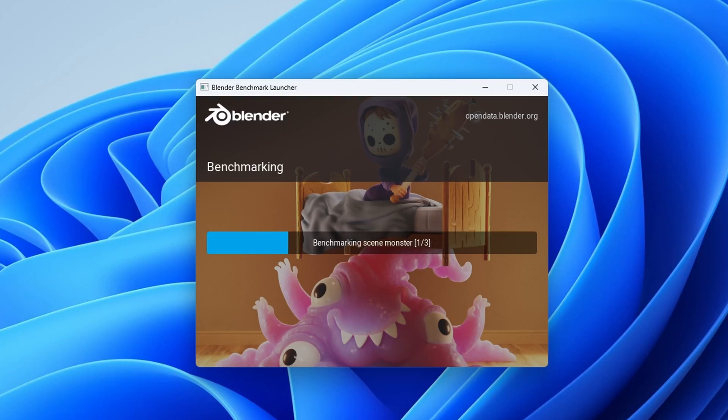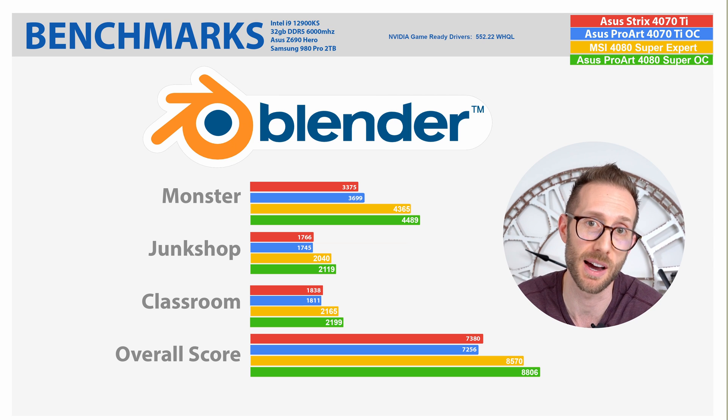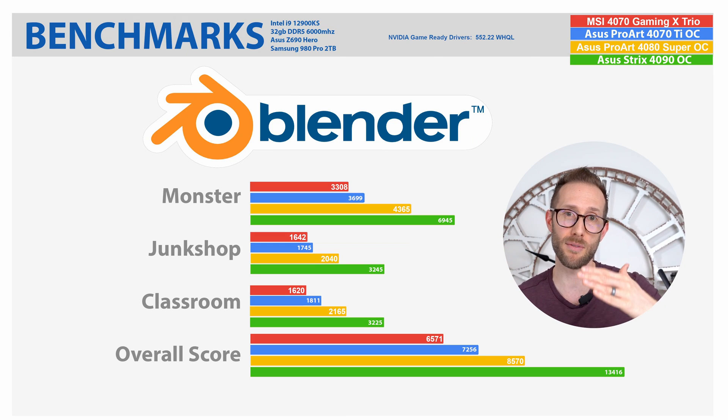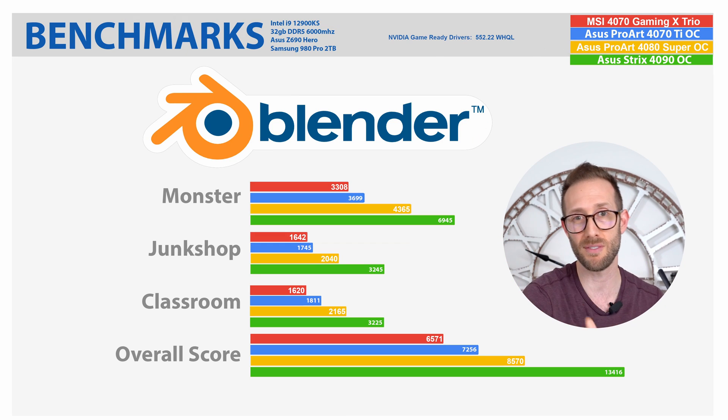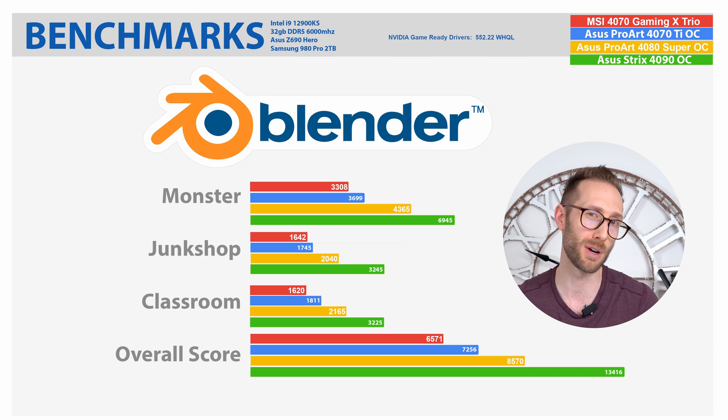When it comes to testing workstation performance, I like the blender benchmark myself. As you can see from this graph, it beats out the MSI 4080 Super Expert by 2 to 4%, which is what we were seeing on the gaming side as well. I did compare both the game ready and studio ready drivers in this blender test, and they were pretty much identical. I've also compared the blender scores from all the different 4000 series cards that I have — everything from a 4070, 4070 Ti, 4080 Super, and 4090 — so you can see the bang for your buck difference.